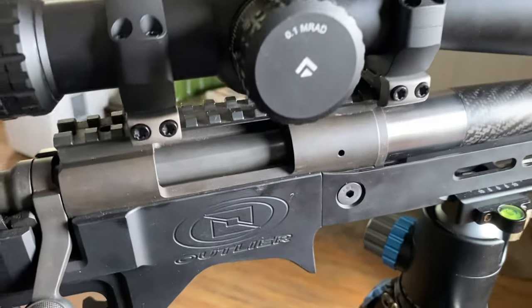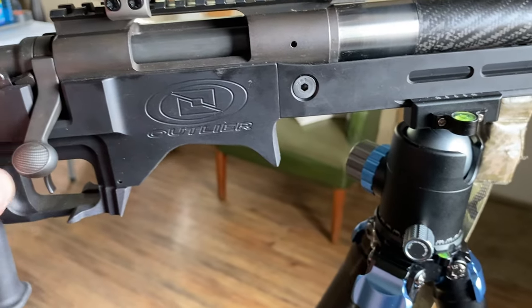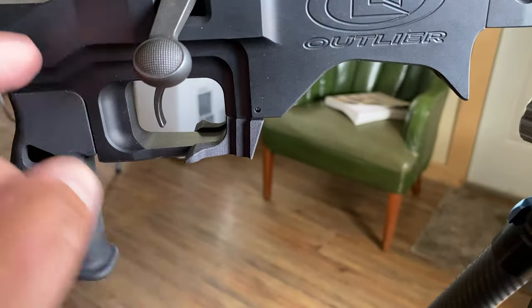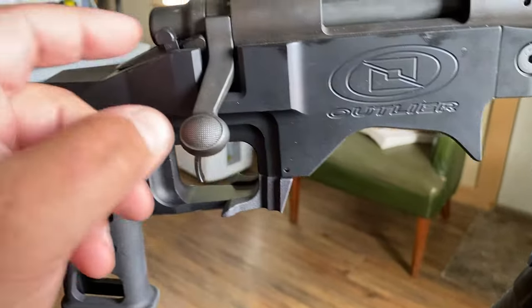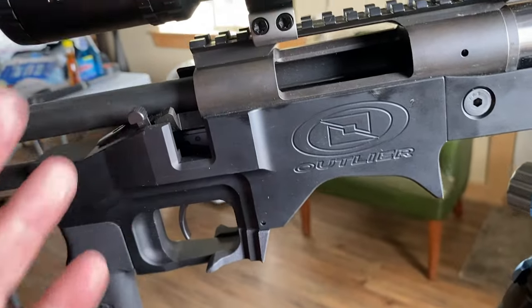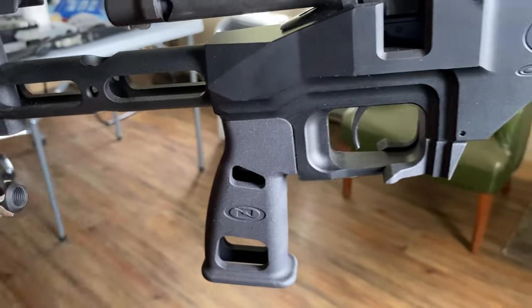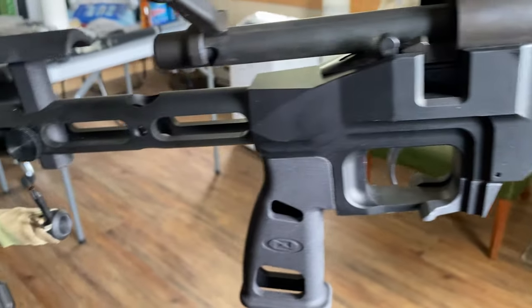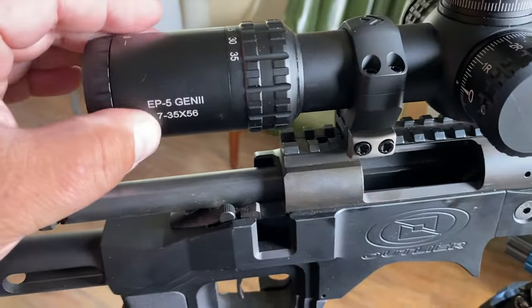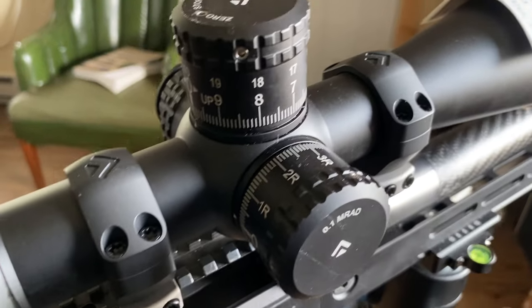I'm going to tape off stuff I obviously don't want painted. I can even paint part of the bolt handle. I'm probably going to shove some stuff into the trigger area — I don't want paint in the trigger mechanism on this precision rifle; it has a Timney trigger. I don't want to get paint on the safety either. Anything threaded I'm going to plug or cover with a cotton ball or whatever. I'm going to tape up the letters and numbers so I can still read them. This is going to be a functional execution of a paint job — not stylistically done. I actually use this rifle.